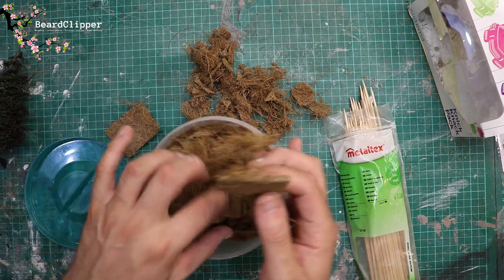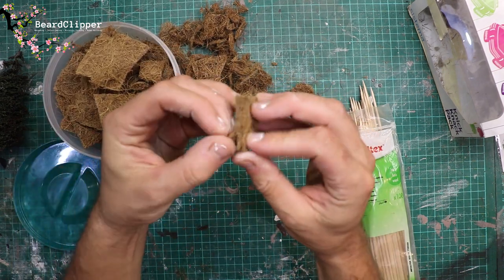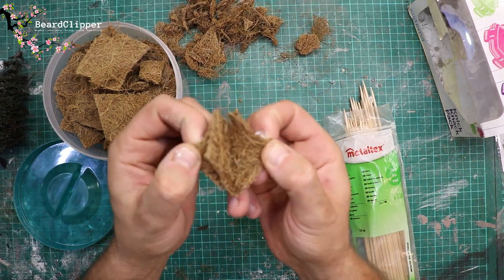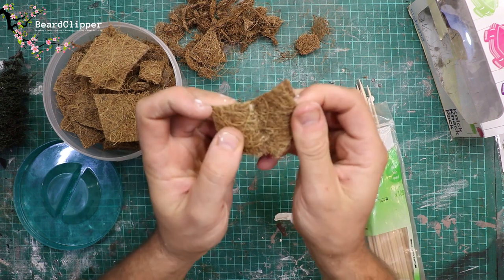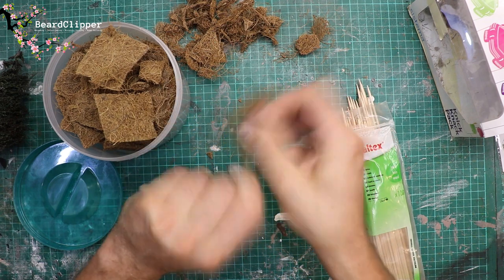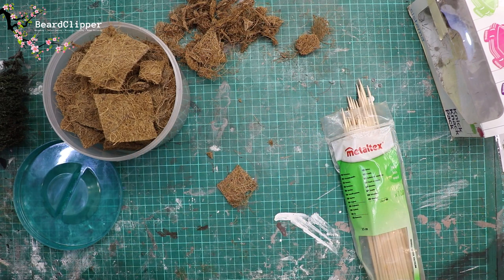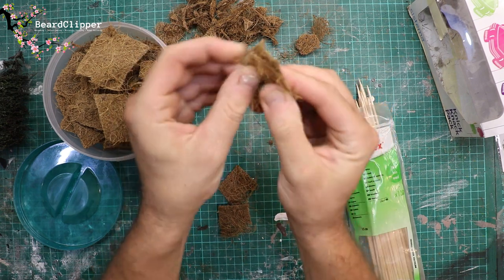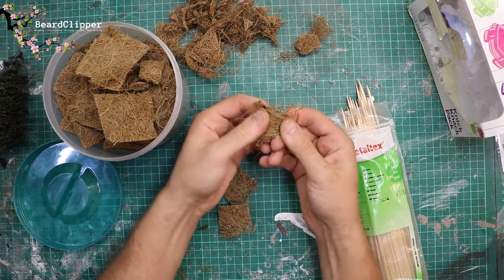This is quite a tedious process — it's something you probably want to do when you're sitting watching YouTube videos or a film. Basically what you're going to be doing is teasing it apart like you see me doing here. Once you've teased it apart — and sometimes it can be quite difficult to get apart — you can start to pick them apart and rub and twist, kind of breaking apart the square structure that you see.